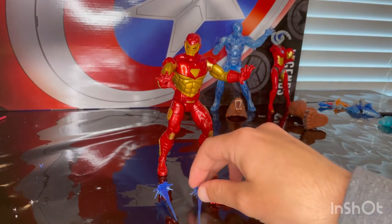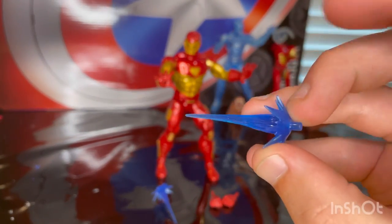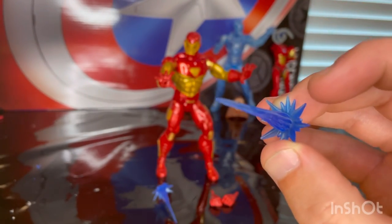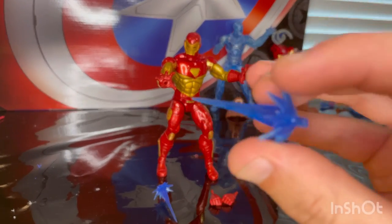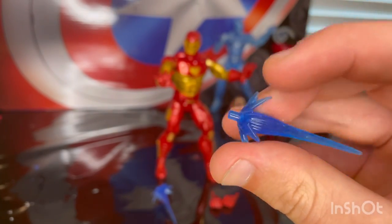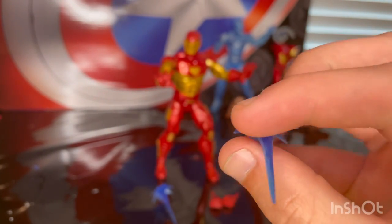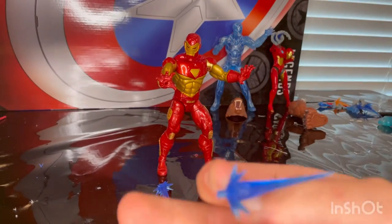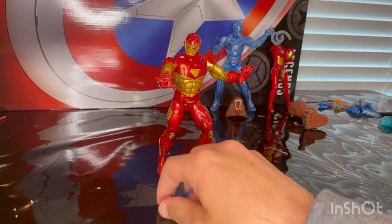You also get two blast effects — these are the same ones from the Hologram Iron Man, same color blue transparent plastic, same mold. You get pegs to put in his hand. That's all we have for accessories.